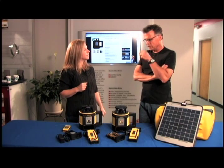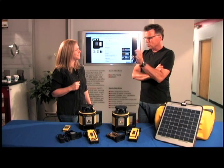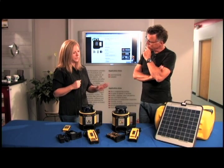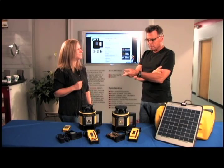It gets back to user error sometimes — the laser gets knocked out of level, and then you're shooting bad data all day long. But not with these: they're self-leveling and they'll let you know if they're out of level.